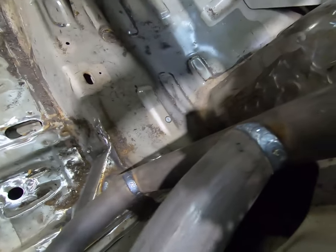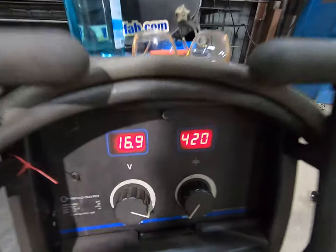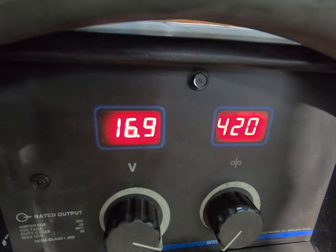Hey Mike, what kind of settings are you using on your welder to get such good penetration? We see your roll cages coming out so good. My buddy Dan set me up with the good settings — these are all the settings you need, from 16 gauge to half-inch thick.